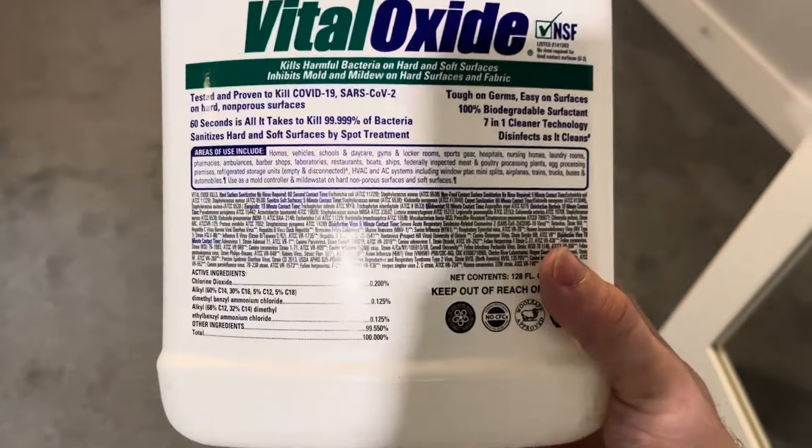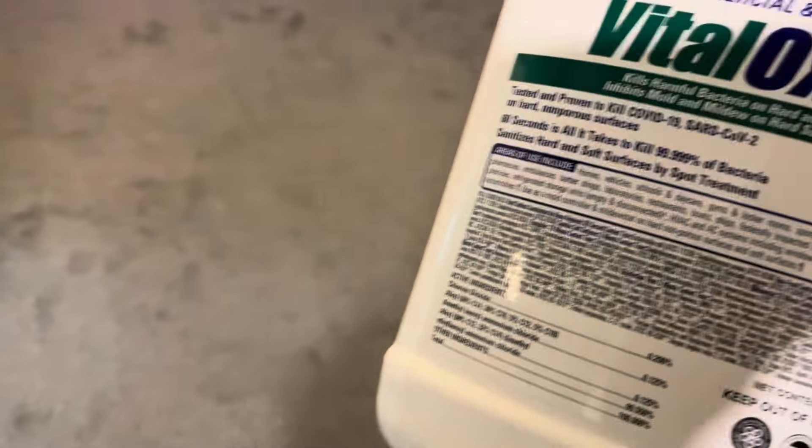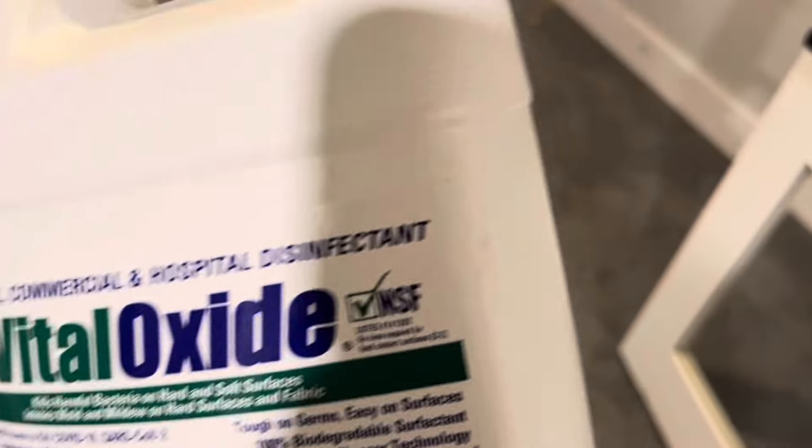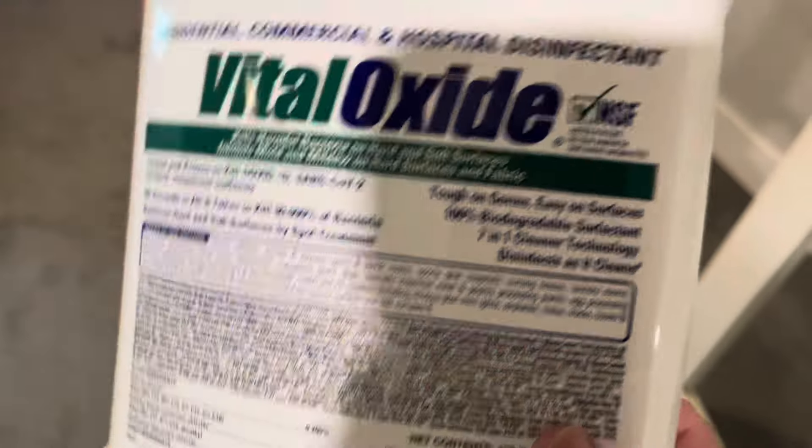It's zero on the health rating — a neutral product. This is a rinse-free product. You could put this on cutting boards, let it sit and soak in, then just wipe — you don't even have to rinse it.